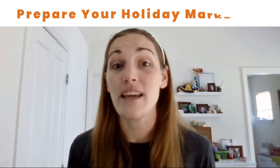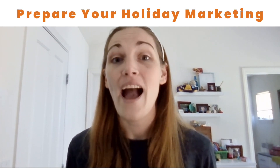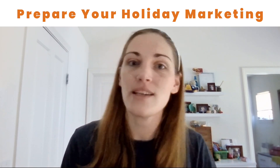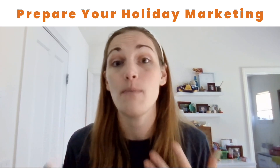Something else that you want to think about is social media. Make sure that you have all of your marketing ready to go. Have a plan in place so that while you're busy making orders and working with customers, your social media is still being maintained.